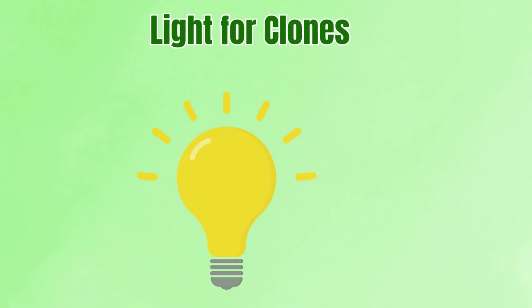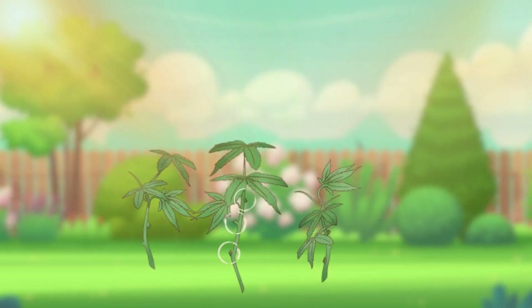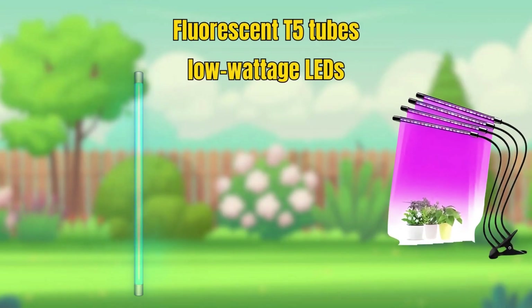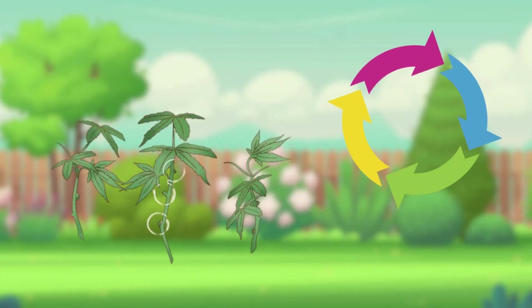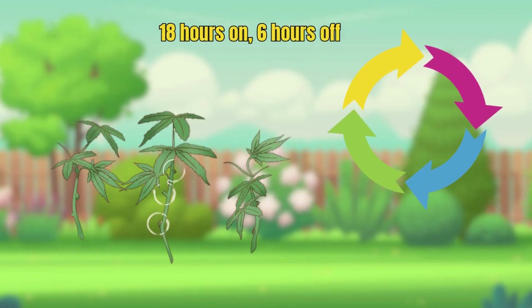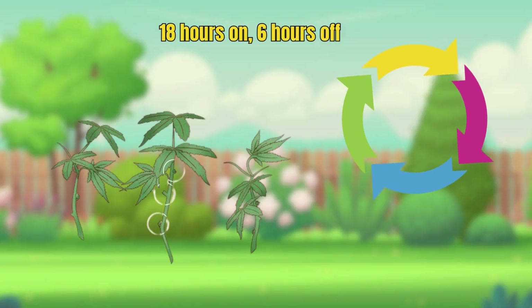Light for clones. Clones don't need powerful lighting — too much light can stress them, while too little slows growth. The ideal is soft, consistent light. Fluorescent T5 tubes and low-wattage LEDs are favourites because they produce gentle light with little heat. The common light cycle for clones is 18 hours on, 6 hours off. This long-day cycle mimics summer and keeps the clone in a vegetative state.